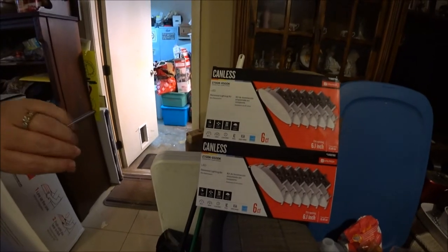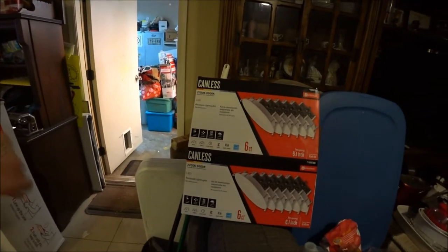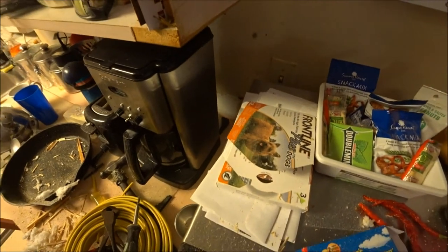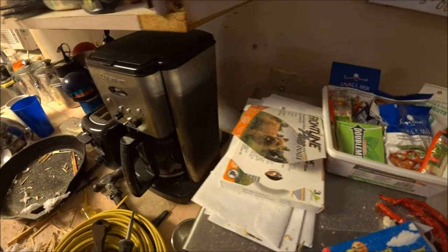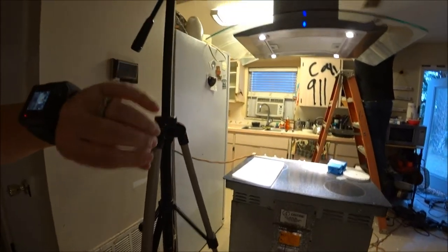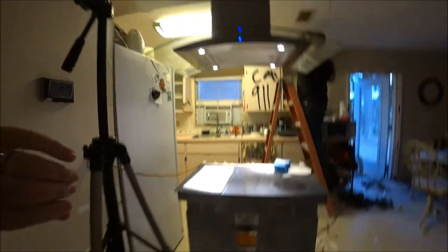Working hard, babe! So this is what we got — we picked it up at Lowe's. You get six of them, and it was about a hundred and seven dollars. The switch is way over here behind the cabinet, which will be in the way, so we're going to move it over to where my hand is right now. That way the bar will be right here and we can just come and flip it on without knocking into it.